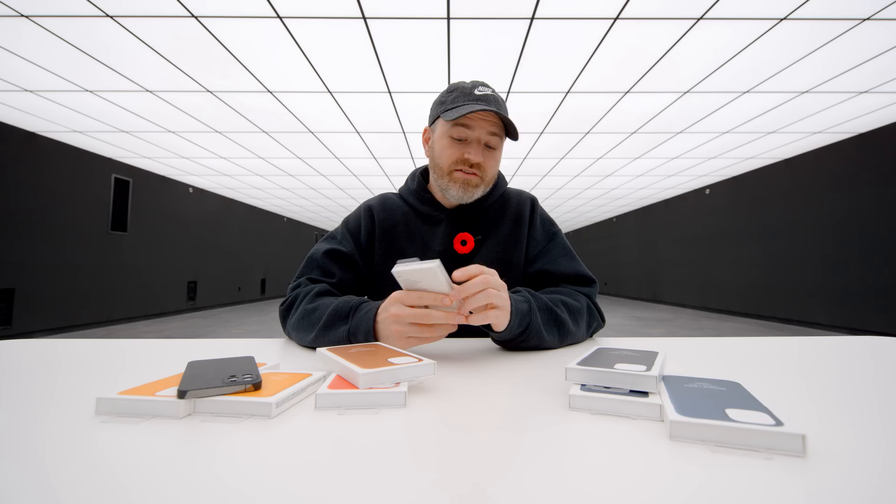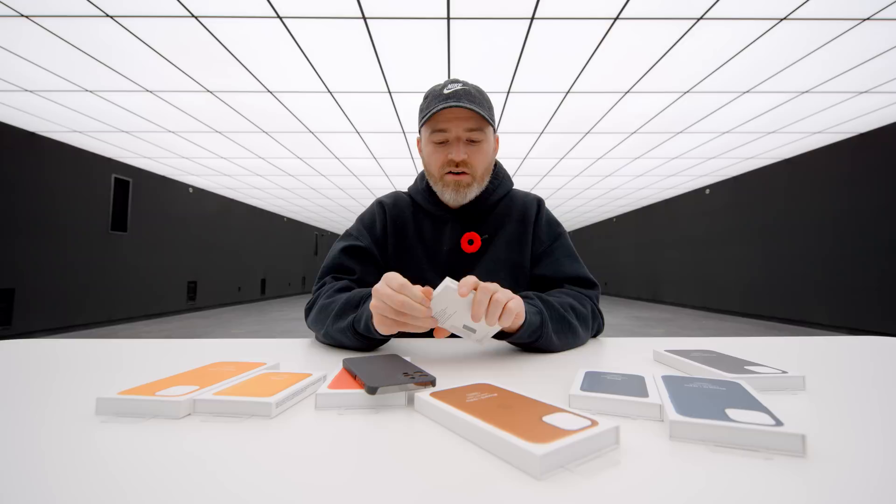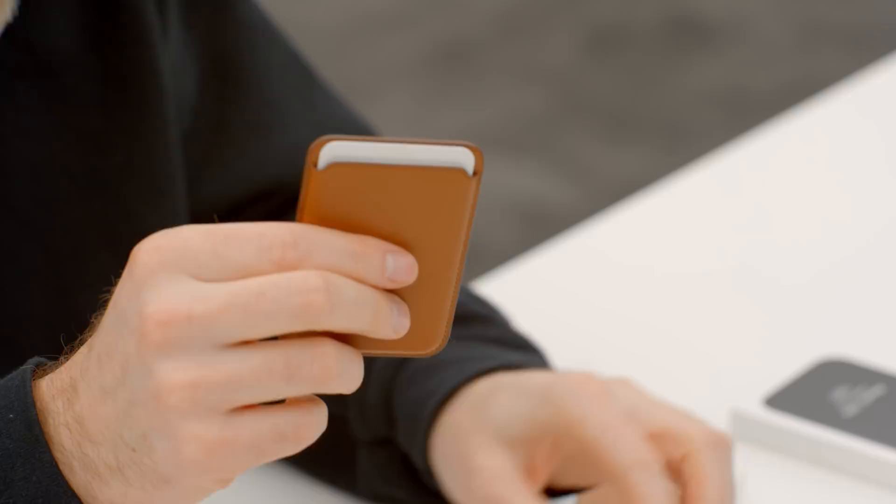The first thing I want to try is the wallet on top of my pre-existing case, because it's thin enough that the other magnetic components and accessories work through it. The question is how well does the wallet stick? I'll pop this one out — this is the Saddle Brown. The unboxing experience is pretty straightforward. We have a little paperwork and we have to slide out the placeholder card that's already in there.